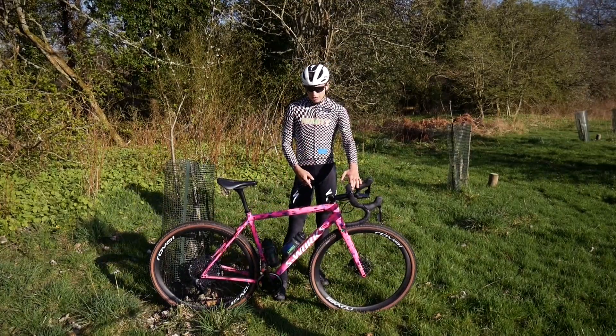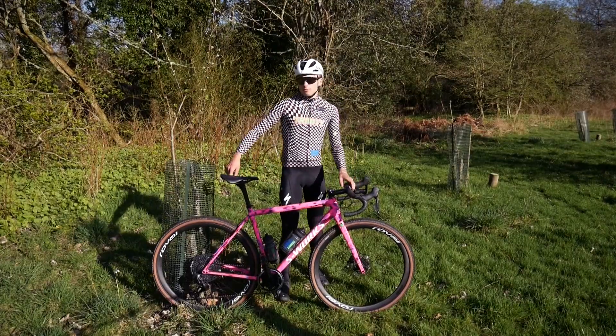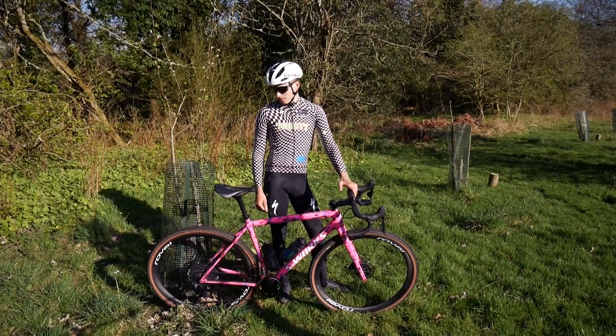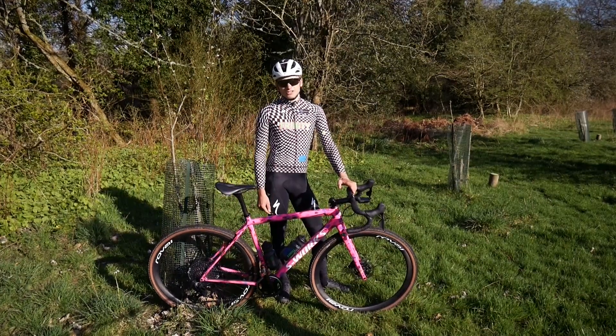I've got Roval Terra wheels as well. I'm running Pathfinder 42s on them now. I've got a few different options for other races, but at the moment Pathfinders are just the go-to.